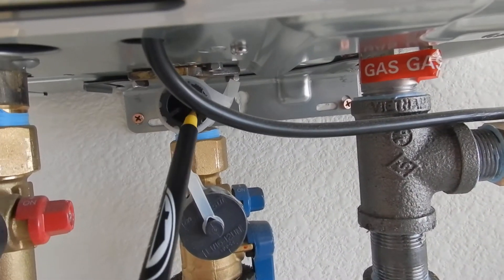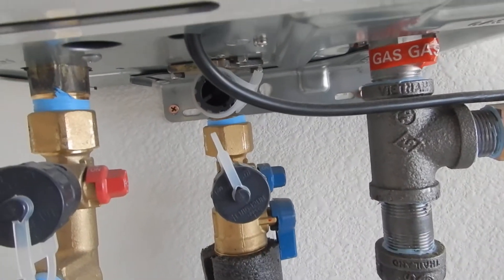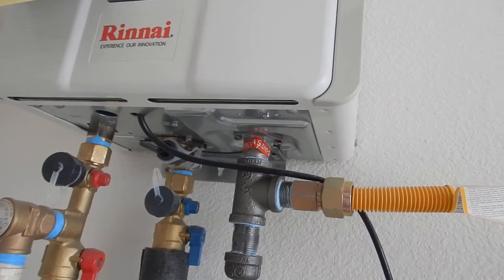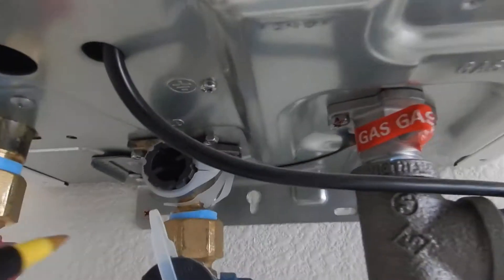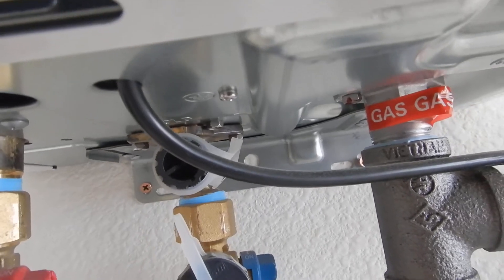This is a screen — your inflow screen — and these things are notorious for clogging up and failing prematurely. This might last 10 years, it might last 15 years. But if this isn't serviced annually, it might only last five years. Something to think about.